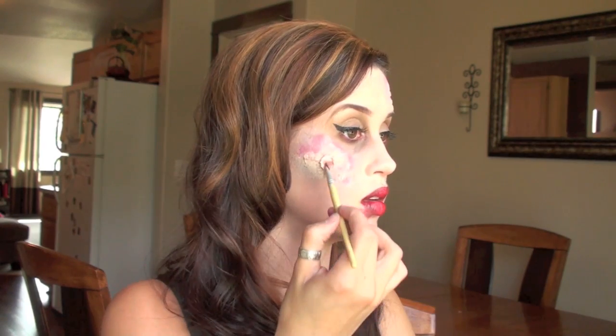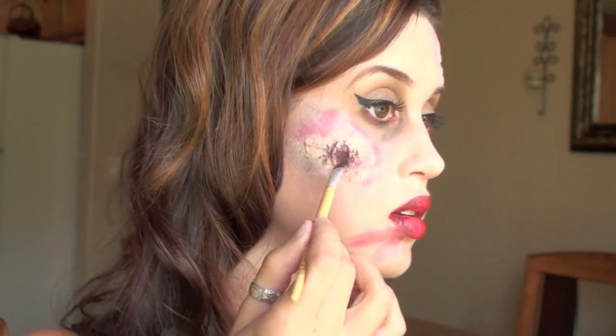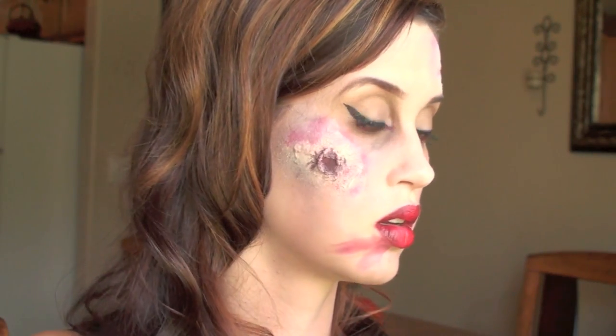Now we're going to make the actual wound hole. Go ahead and pull open a little part in the middle of the tissue paper to make a little hole. Then fill that in with black and red, and that's going to make it look really dark and bloody. Do that on both the cheekbone wound and the one on your forehead.